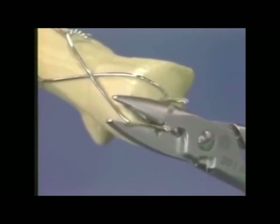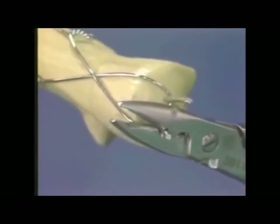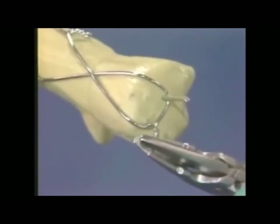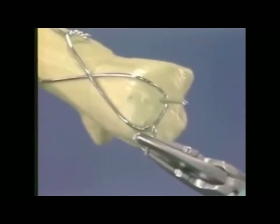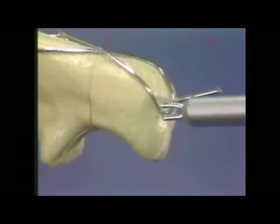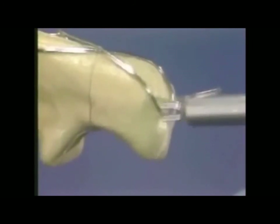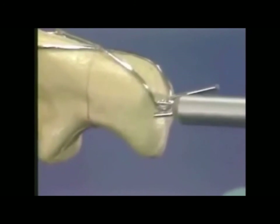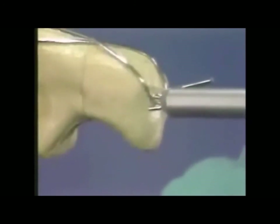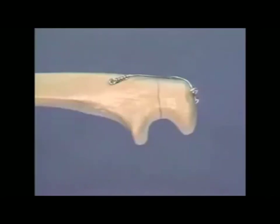Using the wire bending pliers, the Kirschner wire is bent to 180 degrees. Following this, the bent Kirschner wire is hammered into the olecranon over the tension band wire as shown. The identical procedure is performed for the second Kirschner wire.